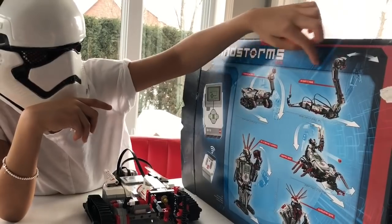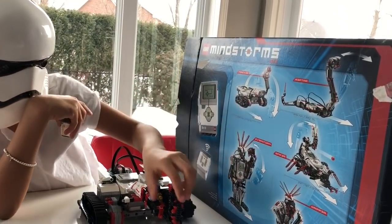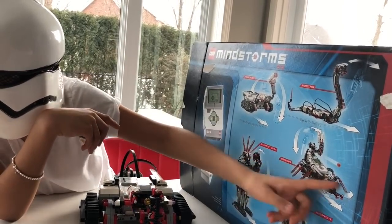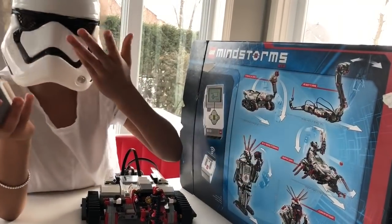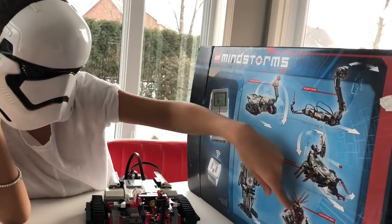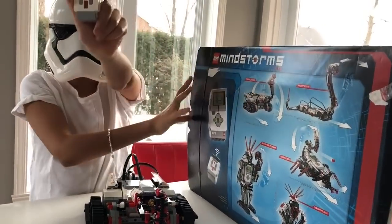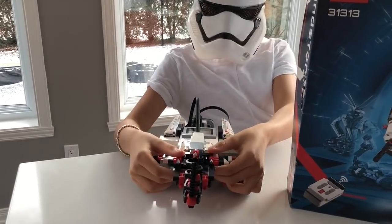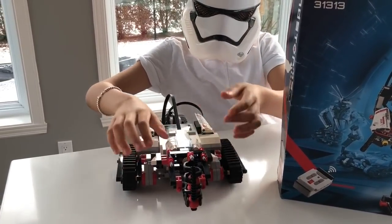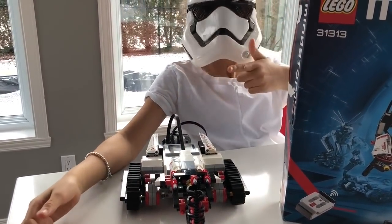I'll show you the arms that you can choose. There's this one, which looks super fun, this one, and this one — which is the one we have right now — which is really cool. If you have this robot you should totally get those arms. You can even have more than one arm. So this is the arm we chose, and the robot throws a ball. Now we're going to show you an example.